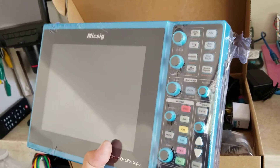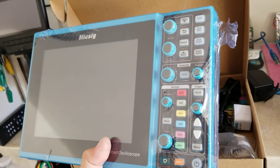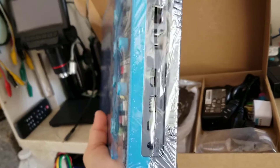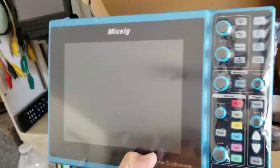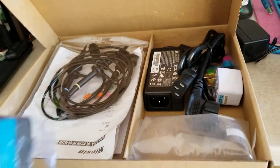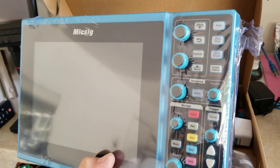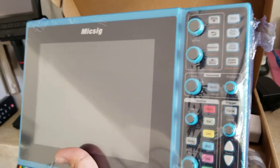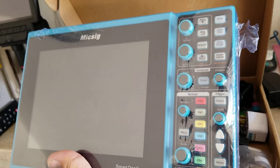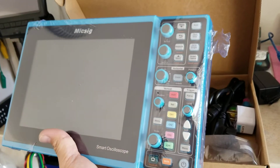Okay guys, I'm gonna keep an update and see how it works. I don't even know how it works, so I'm gonna have to learn from this. This is just an unboxing saying that it was here. I bought it from Banggood or something. Thank you for watching.